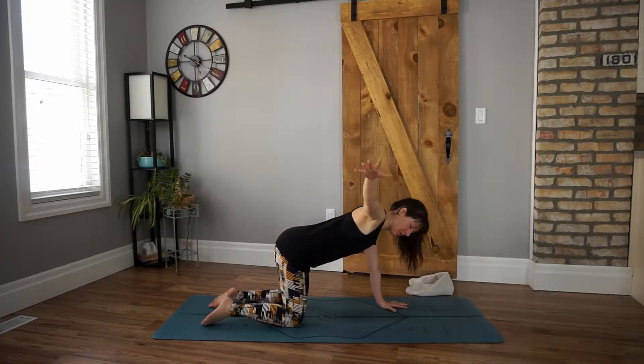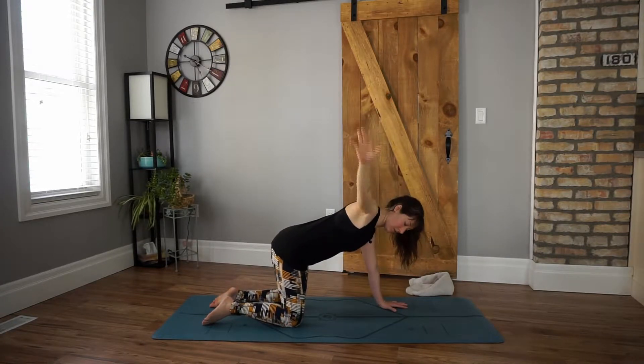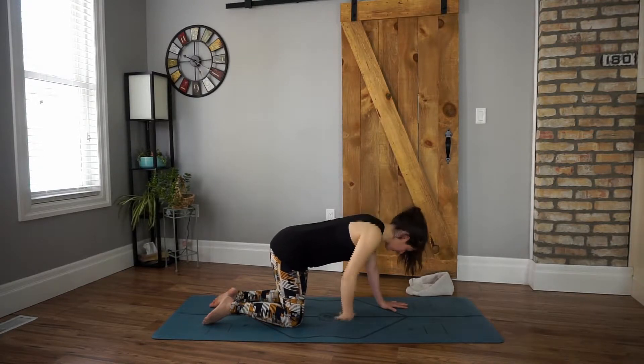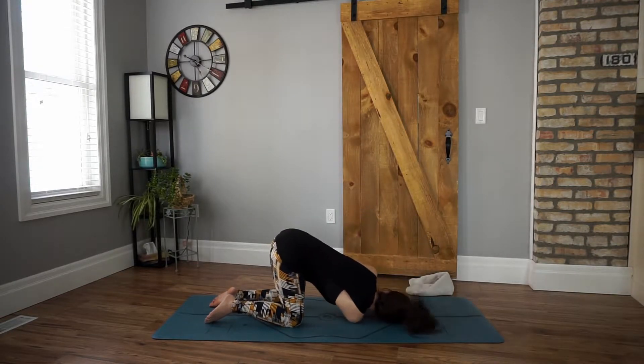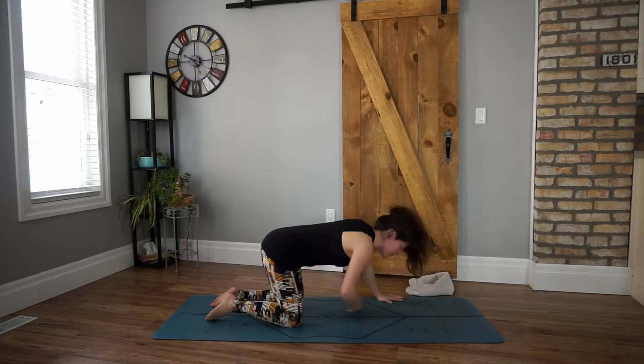Come back to center and we'll take it to the other side. Right hand comes all the way out as far as is comfortable for you. Try not to shift yourself out of center. Inhale up, exhale, we'll thread the needle to the left side. Walk your left hand out if you need. Create a little space here, tailbone lifts up. Breathing deep. On your next inhale, we'll press into the ground with our left hand and come back to center.